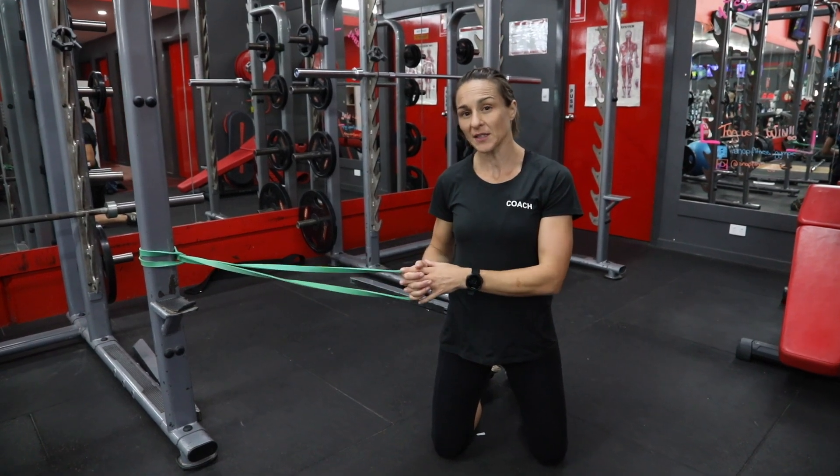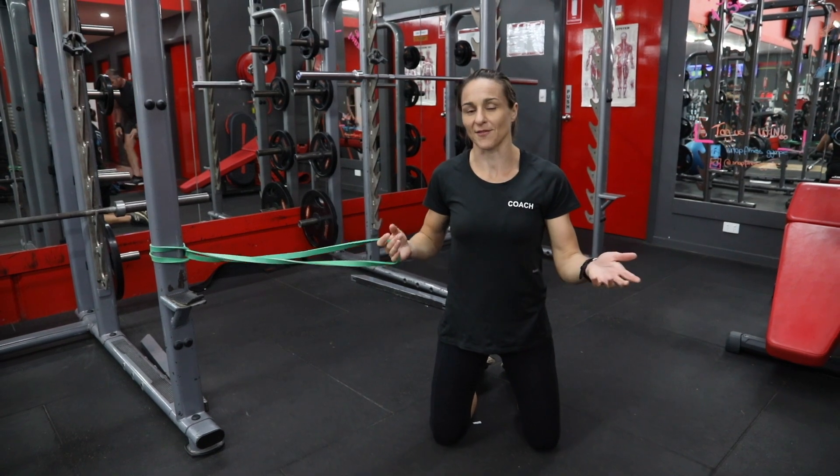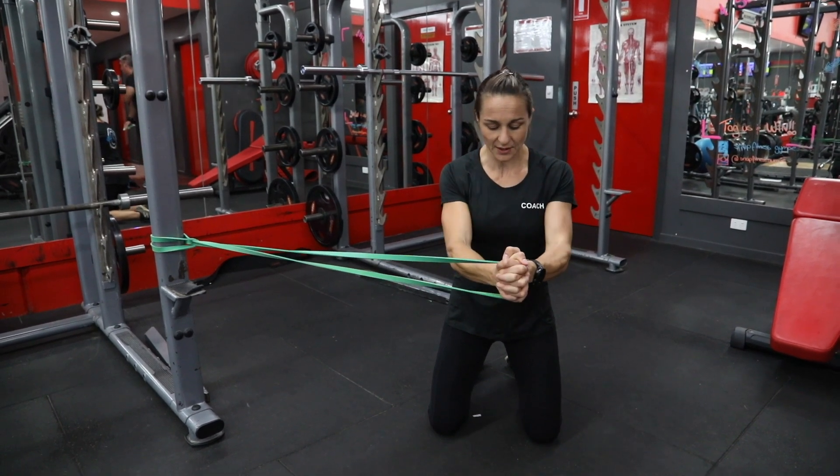We're now going to do a kneeling Pallof press — an isometric version. Isometric is just a fancy word for standing still. We're going to pop our shoulders back and down, bring the band in front of us, and then press it out as far as we can.